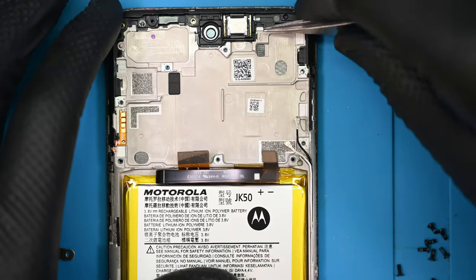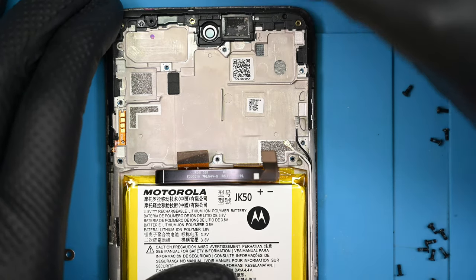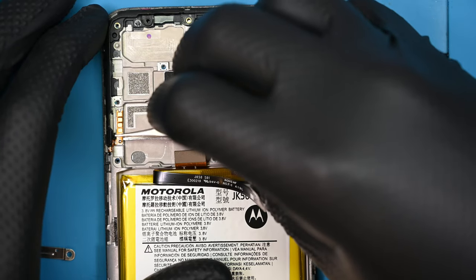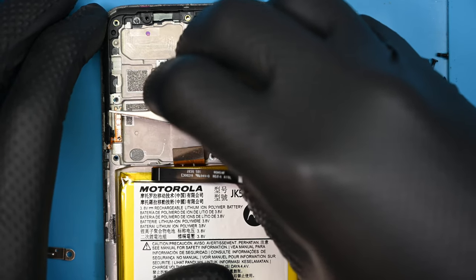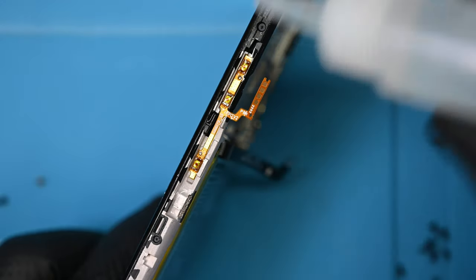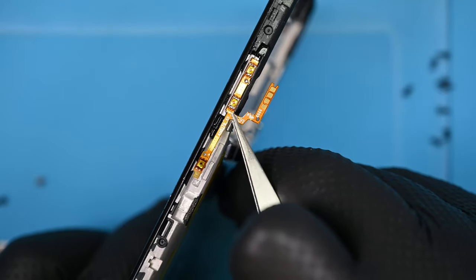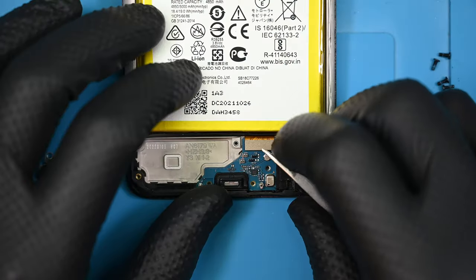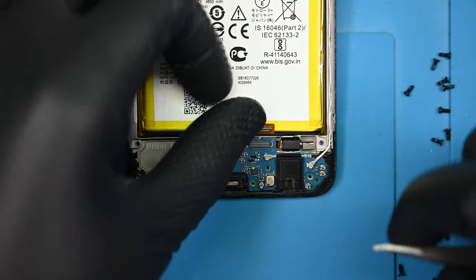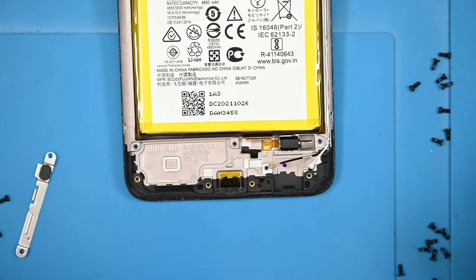Because I'm replacing the entire frame with a new display, I need to swap some small parts to the new body. These ribbons are easy to rip, so take it slow. The buttons are securely adhered to the side — some alcohol should make short work of the tape's grippy abilities and allow them to be safely removed. Now the other end of the daughter board ribbon can be disconnected, and I'll pop both of the other mini coaxes and lift the tiny PCB out of the frame.